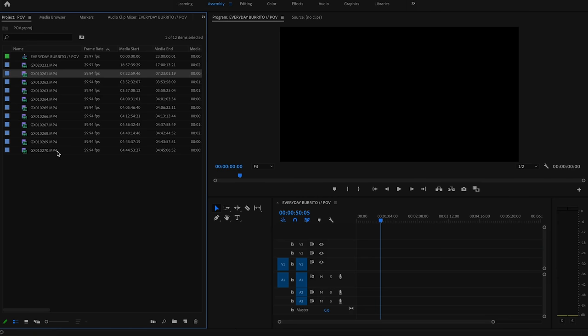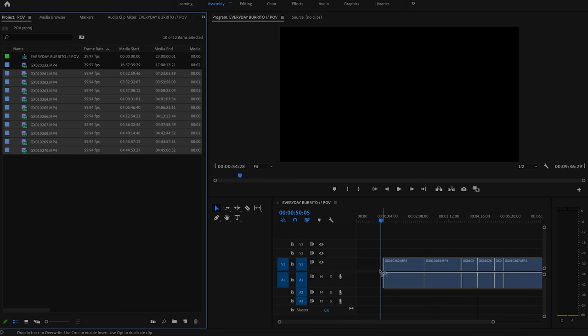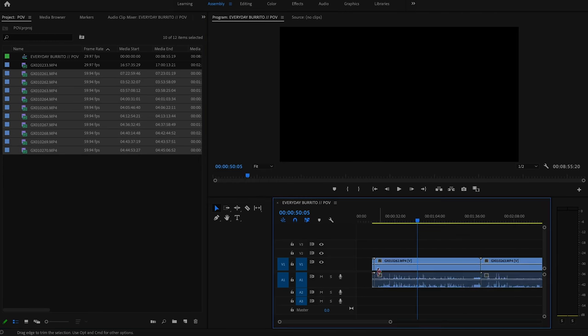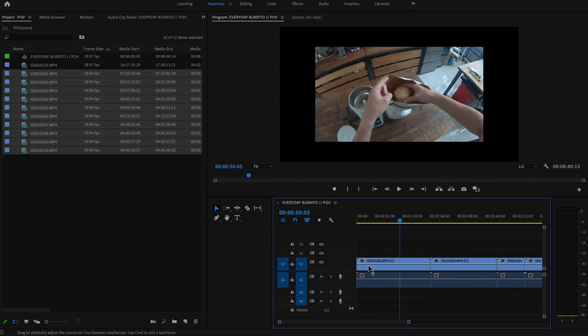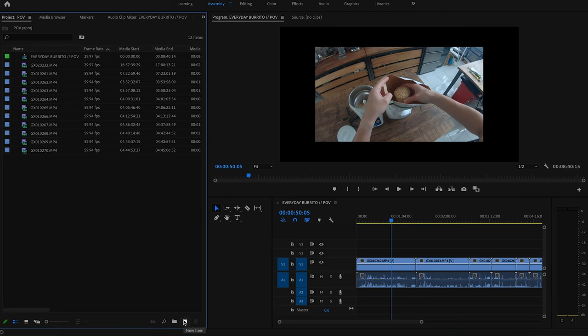I've chosen four songs. I'm not sure which one I'm going to use, but I think I'm going to use this one — yeah, probably this one. Okay, let's start editing. After placing all your GoPro footage on your sequence, create a new adjustment layer and place it over the video file on your sequence.